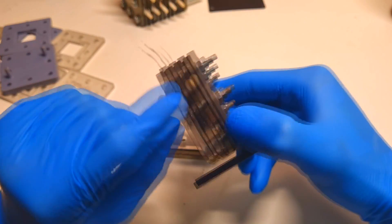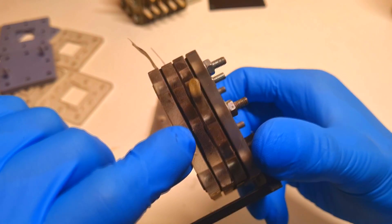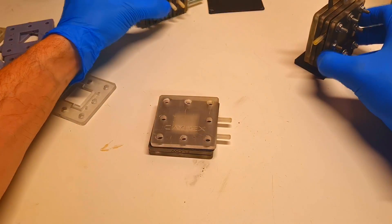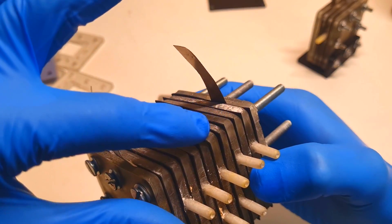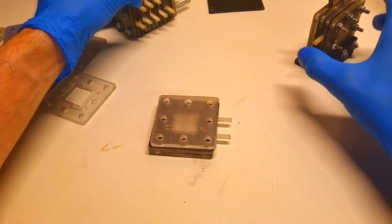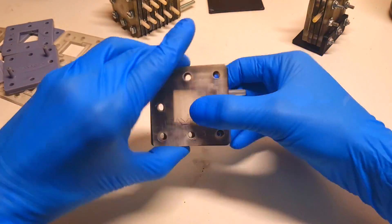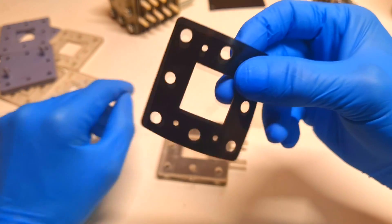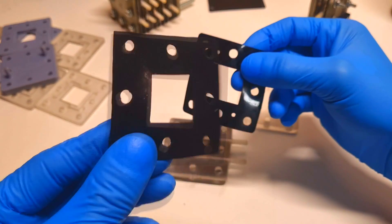Like here you can see, between each plate I put some gasket. Also over here you can see a lot of gaskets. And the gaskets are normally made from silicone like this one, or neoprene rubber.